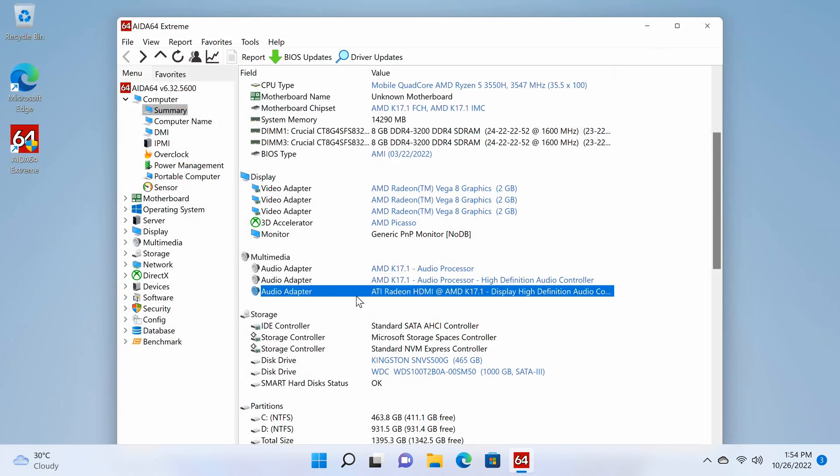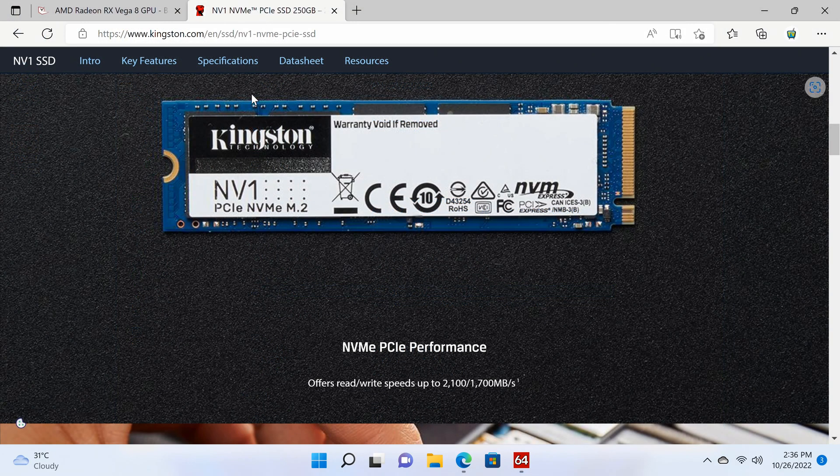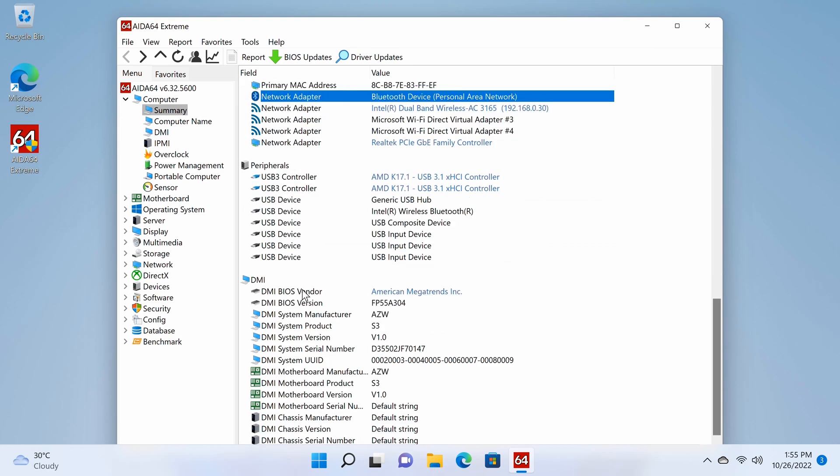The audio adapter is the AMD Radeon HDMI K17.1 High Definition Audio controller. The system disk is an M.2 2280 NVMe Kingston NV1 500GB SSD with a maximum read speed of up to 2,100 MB/s and can take up to 2TB maximum. It also detects a 1TB Western Digital SATA SSD inserted into its expandable storage. It has dual-band 2.4GHz and 5GHz Wi-Fi, and Bluetooth version 4.0.